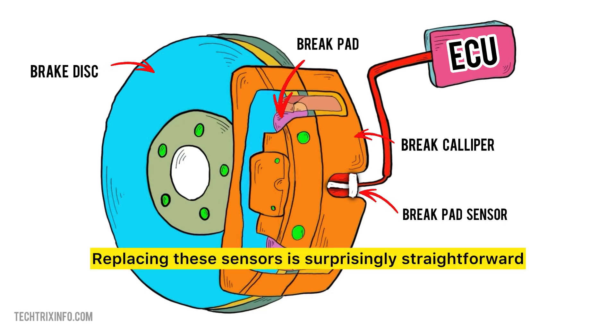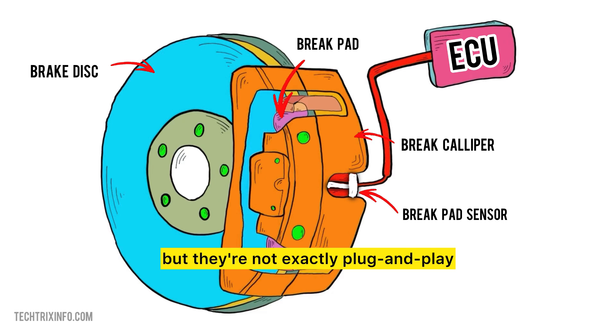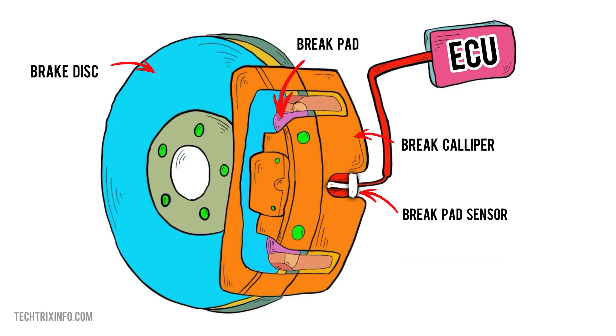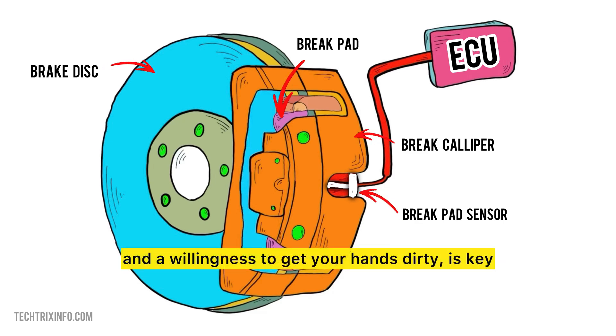Replacing these sensors is surprisingly straightforward, but they're not exactly plug and play. First, the old sensor has to be removed carefully from the brake pad. Then the new sensor must be clipped in place, with the wire connected to your car's braking system. Some DIYers love tackling this as a weekend project, but a little patience and a willingness to get your hands dirty is key.